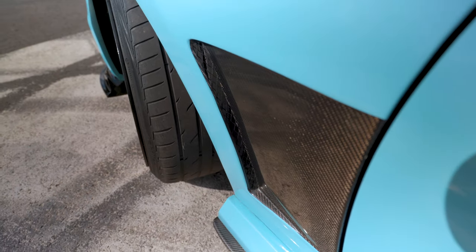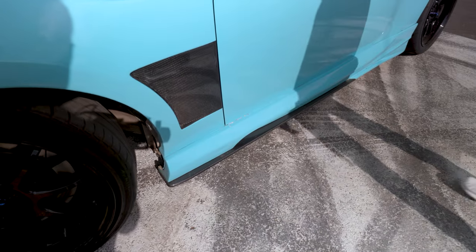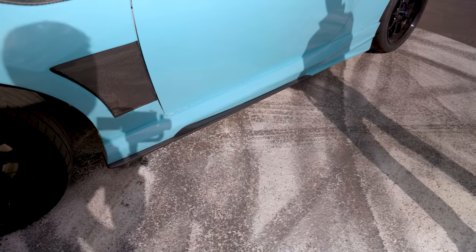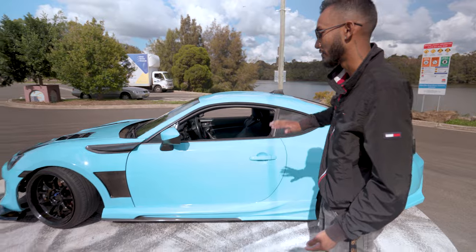And you can see the functional vents back there. I love seeing functional vents on a car. And those skirts — definitely aftermarket skirts? Those skirts, absolutely. The carbon fibre side skirts underneath it as well. That looks hectic. It also gives the car a much more aggressive look by having it lower.